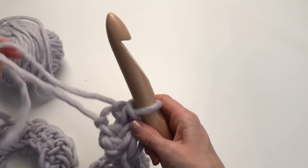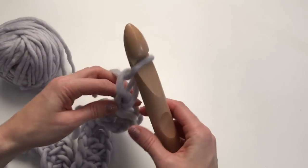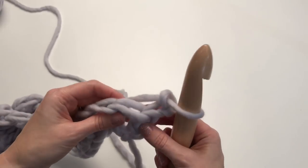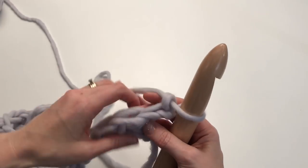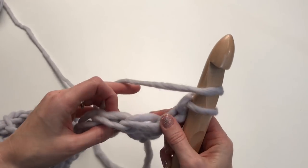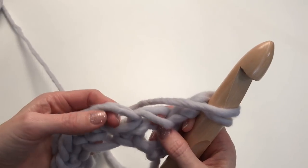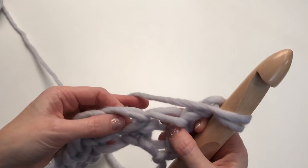I've reached the end. You're going to want to chain two and turn. I'm not including my chain as a stitch in this pattern. Now what we're going to do is work into the third loop of the half double crochet. This is your front loop, this is your back loop, and you'll notice there's a loop underneath the stitches of the half double — we are going to work into that loop under that stitch.